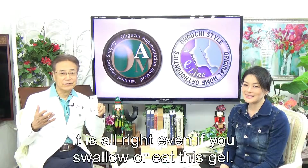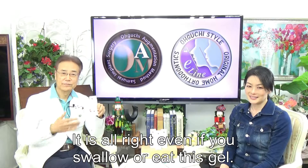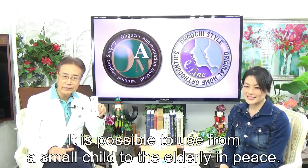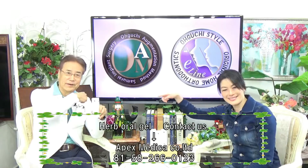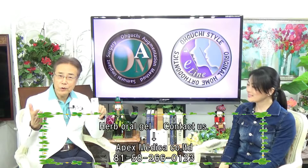It is alright even if you swallow or eat this gel — it's safe. It's possible to use from a small child to the elderly in peace. You can buy it from here. Please remember, it is a doctor's product.